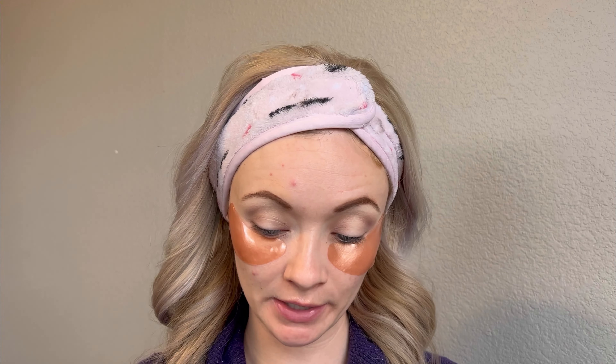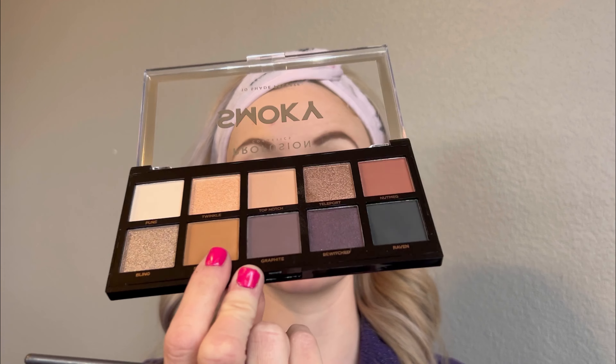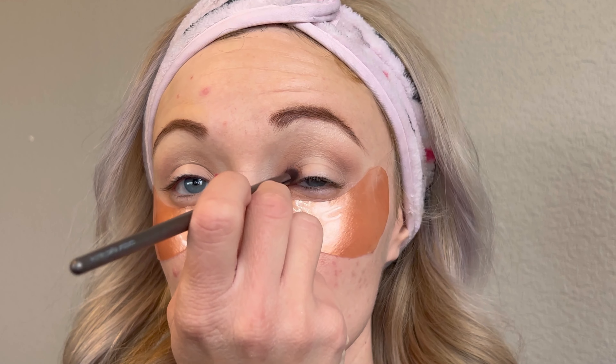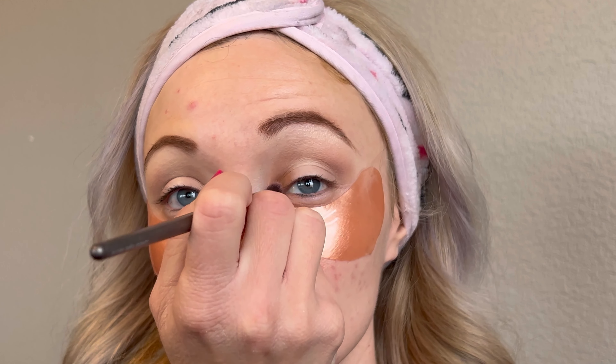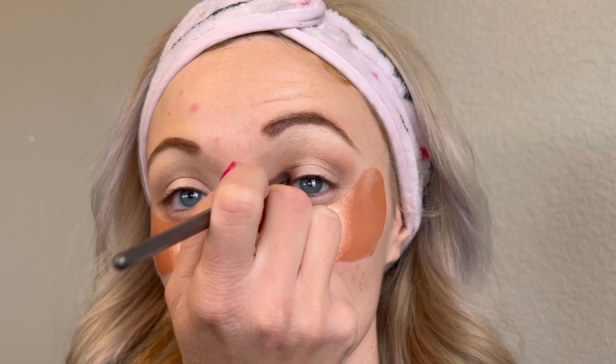Now I'm going to go in with a little bit more precise brush as we are going to start bringing in a little bit darker color. So I'm going to do this shade right here which is called Sandstorm, and I'm going to keep that close. I'm not going to bring it up as high as I brought the other shade - I'm going to keep it closer to my eyelid but blending it out.